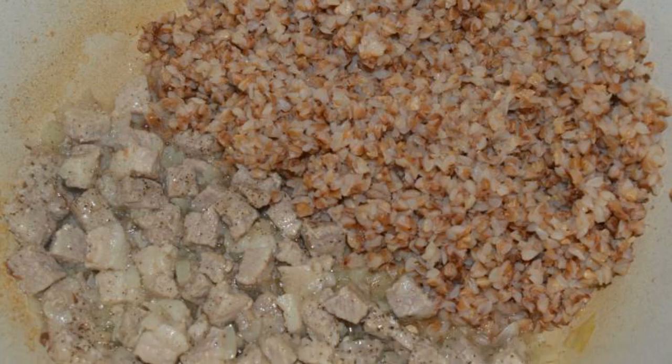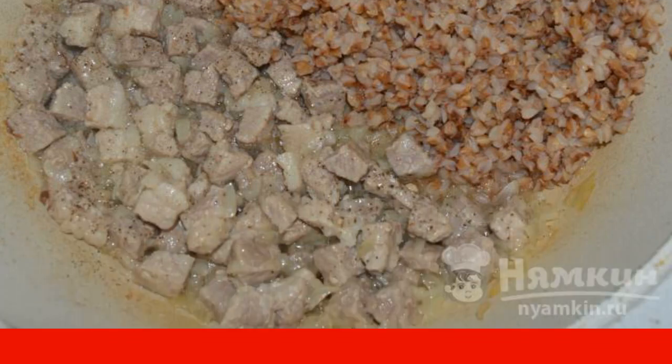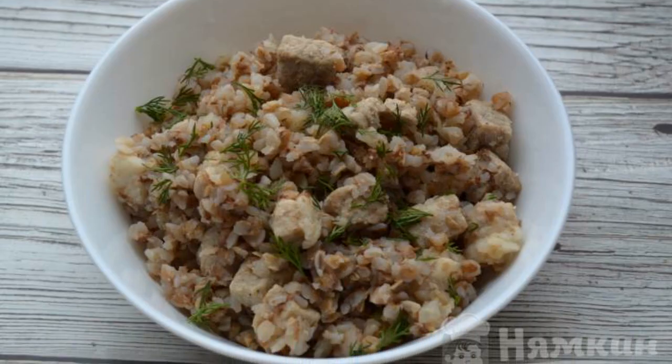As soon as the pork is well softened and cooked, salt and pepper it to taste. Add buckwheat to the meat, mix everything together, and fry them together for another couple of minutes. Buckwheat with pork and onion is ready.